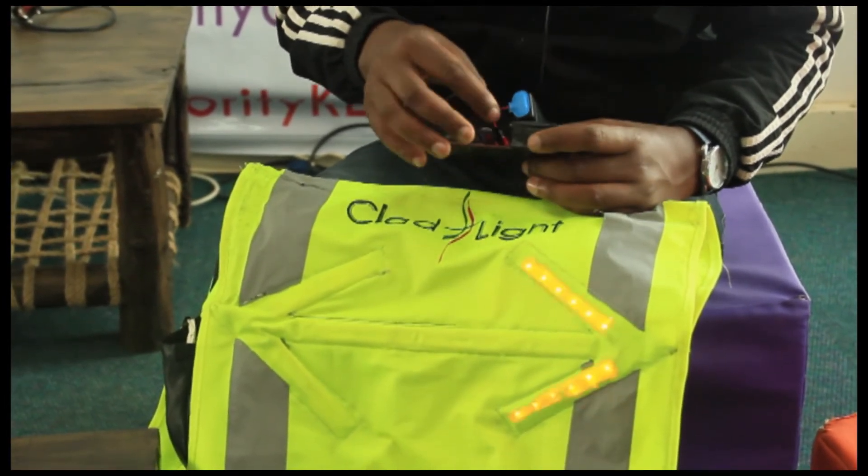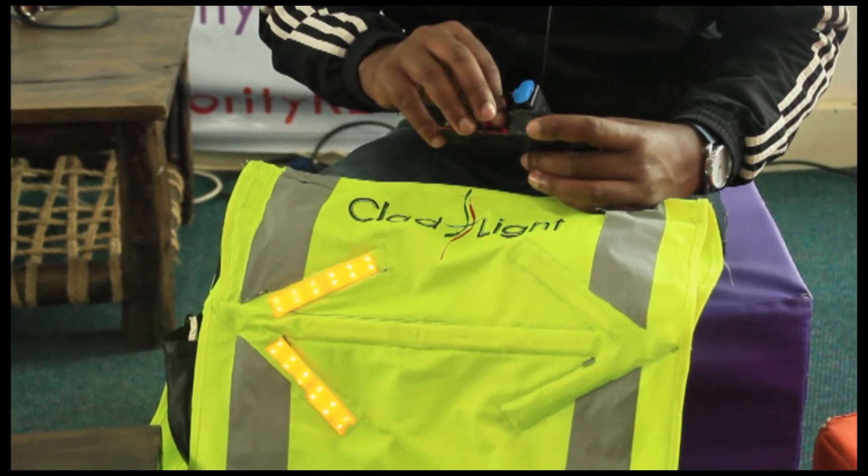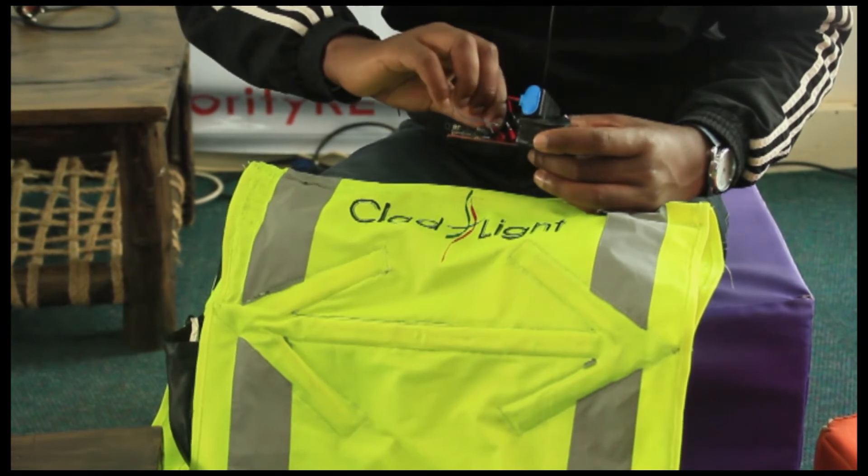So you have orange lights indicating a right turn. You have a left turn. And you have some brake lights.